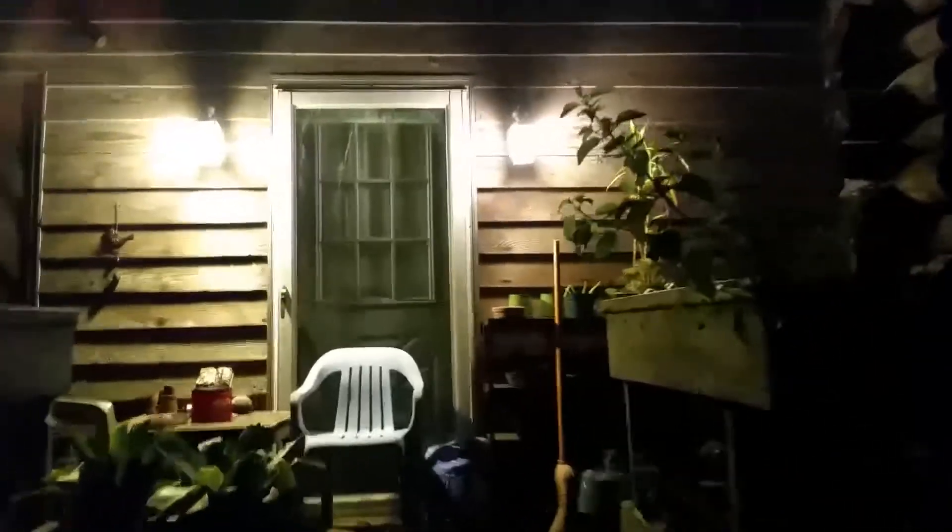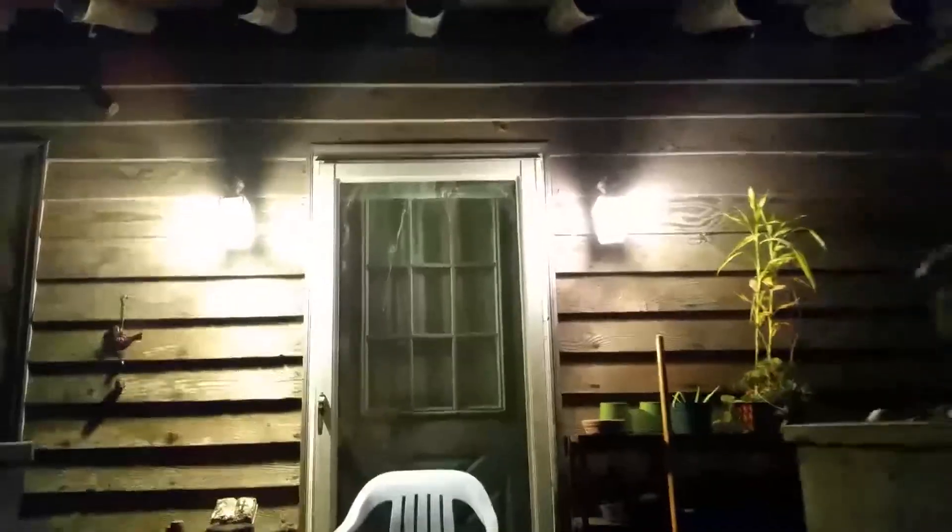I'm out here in front of the house to show y'all the lights and how they cut on. I'm a pretty good distance away to see if they catch me at this range. I'm going to start walking towards it. I changed the sensitivity to medium — and about right here they turned on. So on medium sensitivity I was somewhere in this area before they triggered.